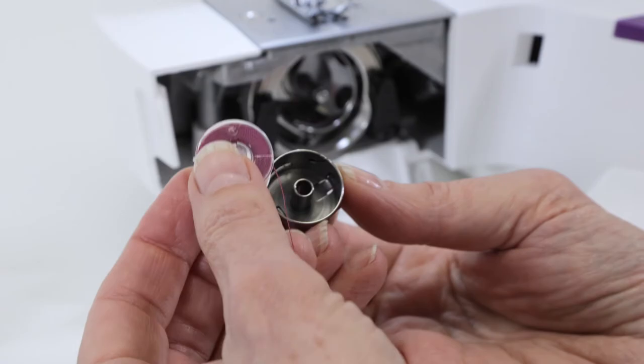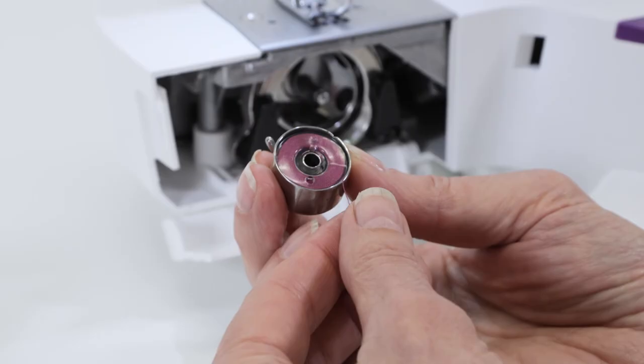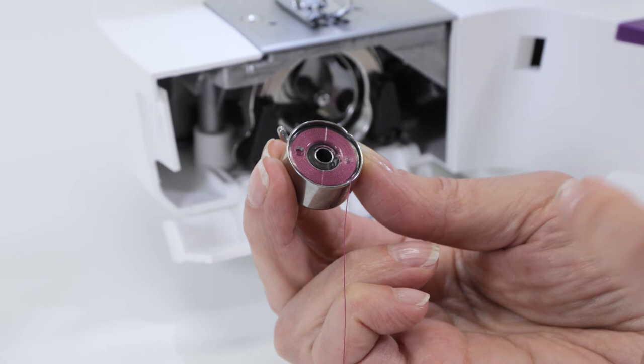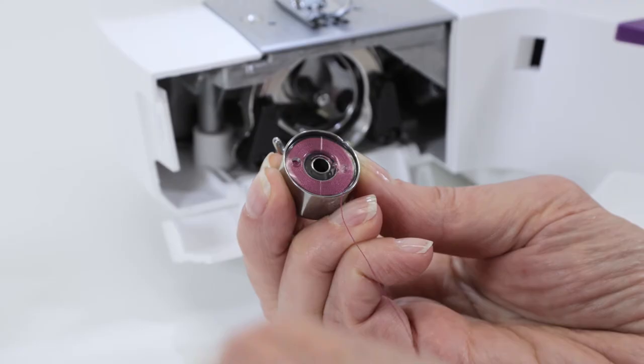Now that we've wound the bobbin, we're ready to insert the bobbin. Place your bobbin into the bobbin holder. Pull the thread to make sure that the bobbin is turning clockwise. If it's turning counter-clockwise, that's not correct — you'll need to take it out and turn it around so that as you pull the thread it's turning in a clockwise direction.